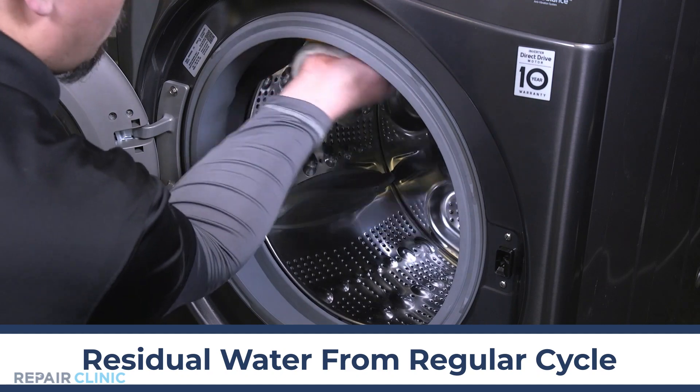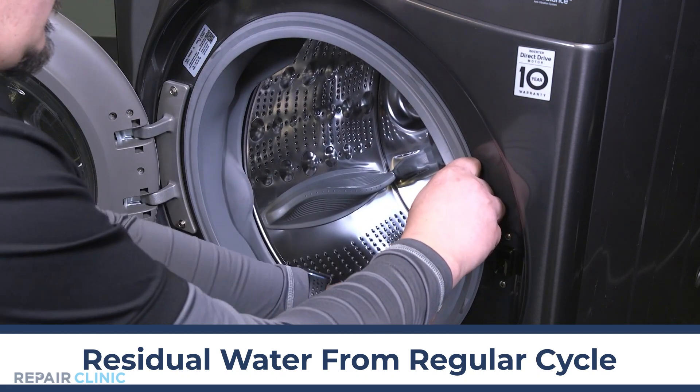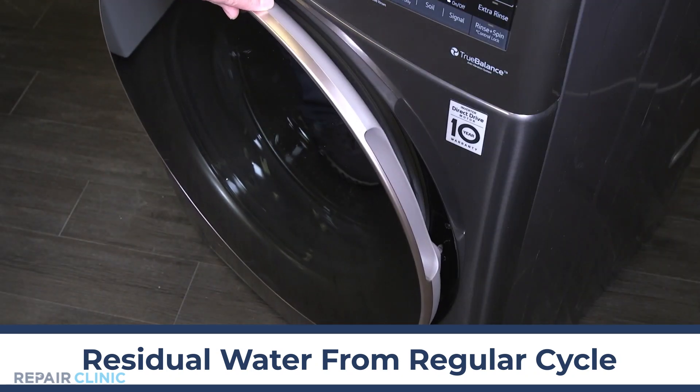You should clean this area and the entire boot seal at least once a month to keep your washer operating properly. You can also leave the washer door open to let it air dry to keep mildew and mold from forming.